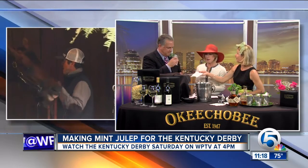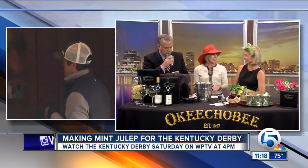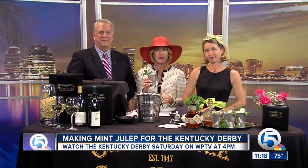You want to get me crocked here? I will take it — it smells so fresh. Thank you so much; you're very welcome, thank you for having us. The Derby is right here on WPTV News Channel 5 — it starts at four o'clock. If you want to make a mint julep for your Derby party tomorrow, get the recipe from the Okeechobee Steakhouse on WPTV.com. The key ingredient is a Kentucky bourbon and a generous pour.